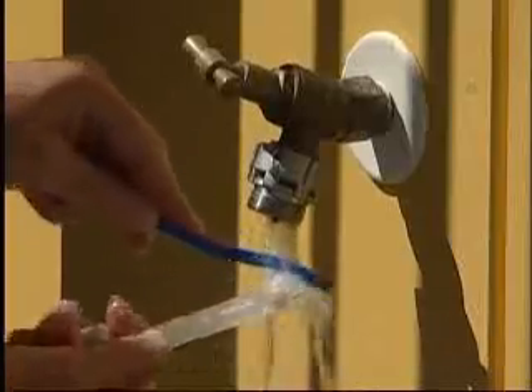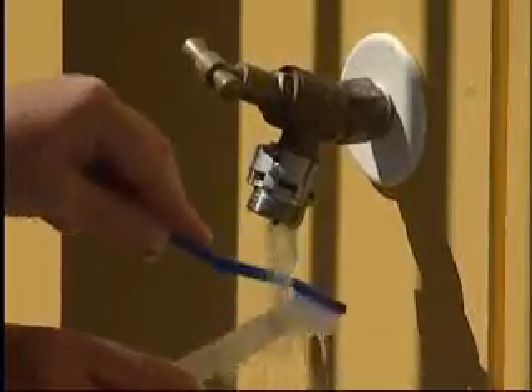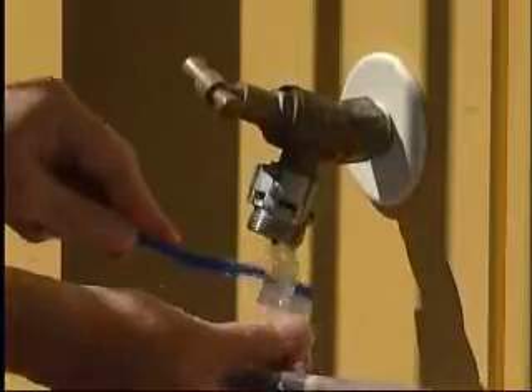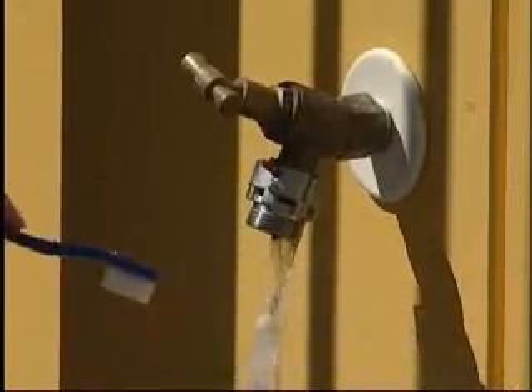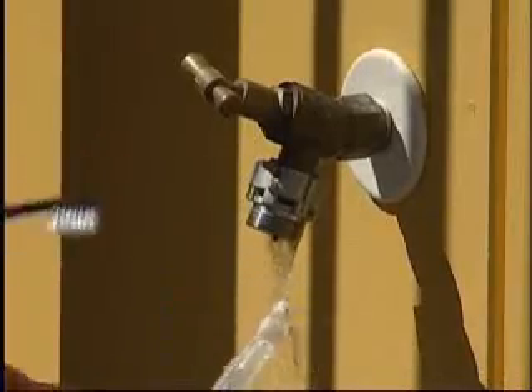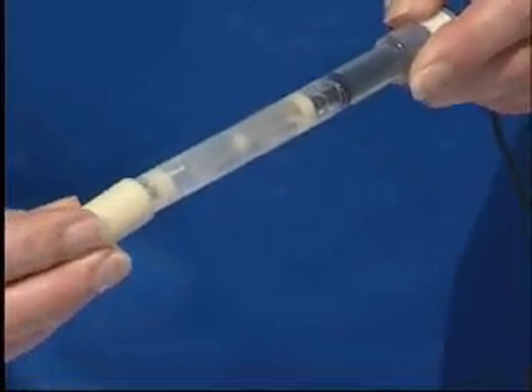Rinse the probe and cleaning tool under running water, removing all traces of cleaner. You may use a clean soft toothbrush, or one from the Bluelab pH cleaning and calibration kit, to help remove the cleaner. Replace the storage cap, pressing firmly.